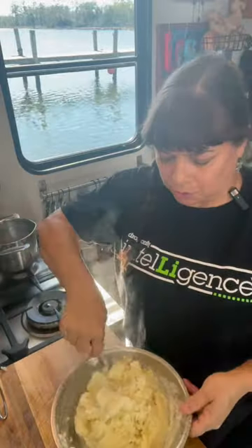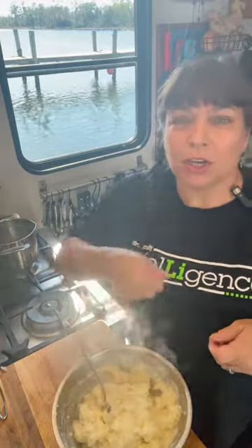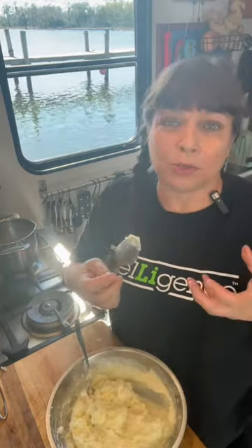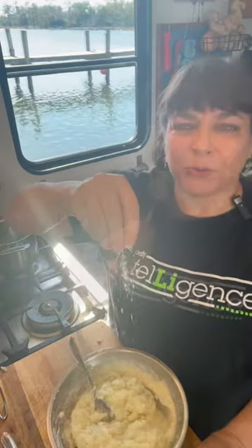You just want to gently mix in your potatoes — you do not want to vigorously beat them. That is going to break down the glutens, making them have a gummy texture. Then taste to see if it needs more salt, pepper, butter, or cream. I'm going with another pinch of salt.